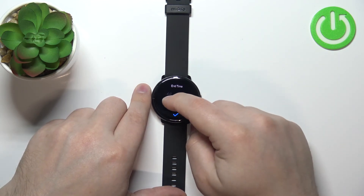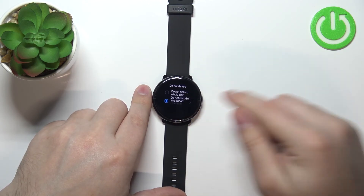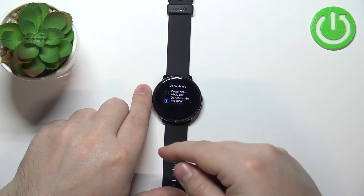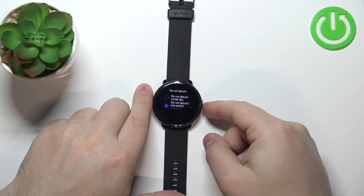Then tap on the arrow to continue. Now we have the end time — the time at which the do not disturb mode will turn off. I'm going to set it to 6 AM, then tap the check mark. Now our do not disturb mode will turn on automatically at 10:30 PM and turn off at 6 AM.